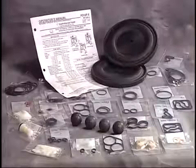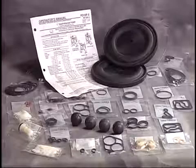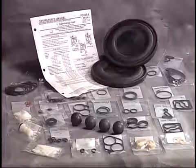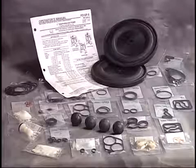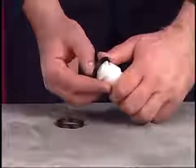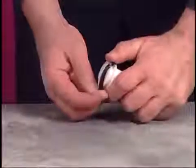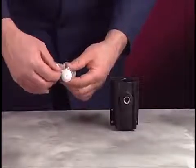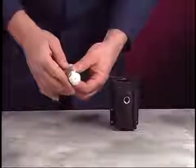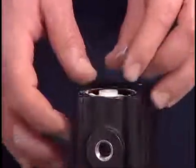Clean all components prior to reassembly. Use Aero service kits when repairing the pump. Apply Lubriplate FML2 grease to the O-rings and U-cups prior to reassembly — a packet of grease is supplied in both service kits. Install new U-cups on the spool, making sure the lips of both U-cups face toward the center of the spool. Lubricate the spool assembly and the internal diameter of the valve block. Slide the large end of the spool into the valve block, being careful not to damage the U-cups.